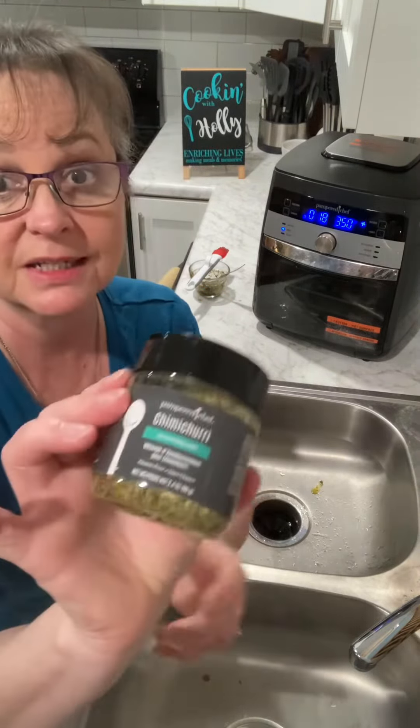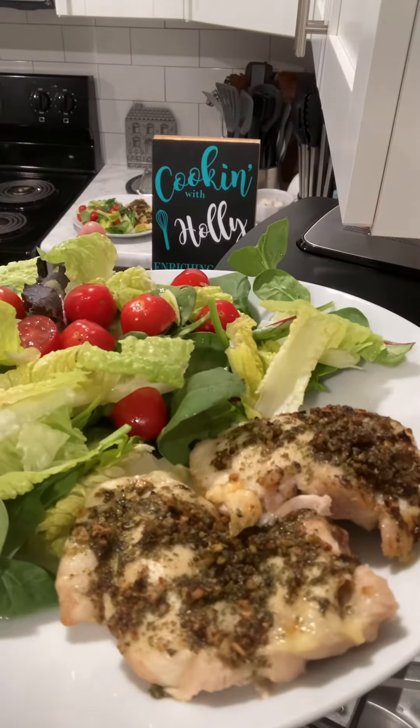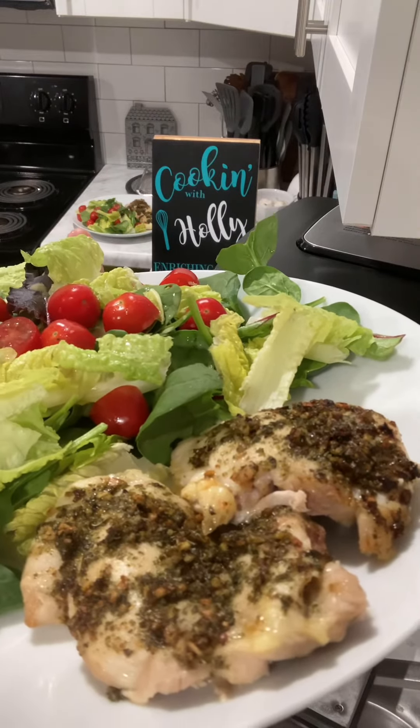It was that easy and it is going to be fabulous. If you don't have this, you want to get it — it is amazing. You're going to be so excited, and so is your family. And here you go, y'all — 18 minutes to a restaurant quality meal. Isn't that gorgeous? Get the chimichurri seasoning. You are going to love it.